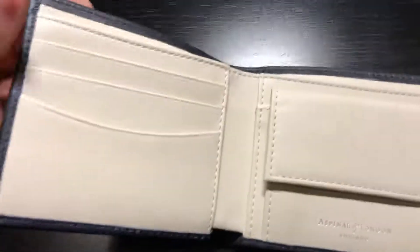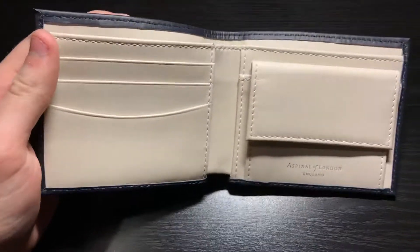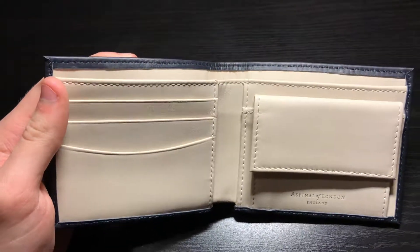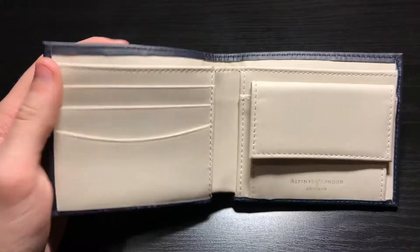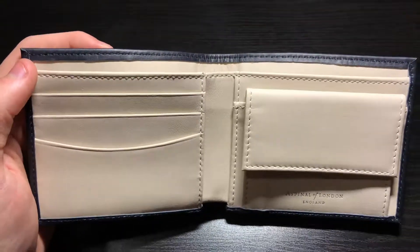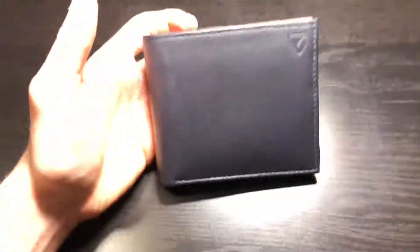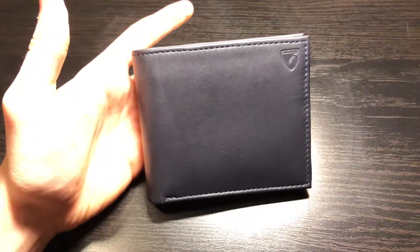I'd really recommend this wallet. It's going to hold up fantastically and it's got so much better bang for your buck than Louis Vuitton or Gucci. I've seen Louis Vuitton wallets cracking — a friend's phone case cracked at the fold vertex after less than a year, and there's nothing you can do about that. So I'm wary of Louis Vuitton. When shopping for wallets, this was the clear winner.